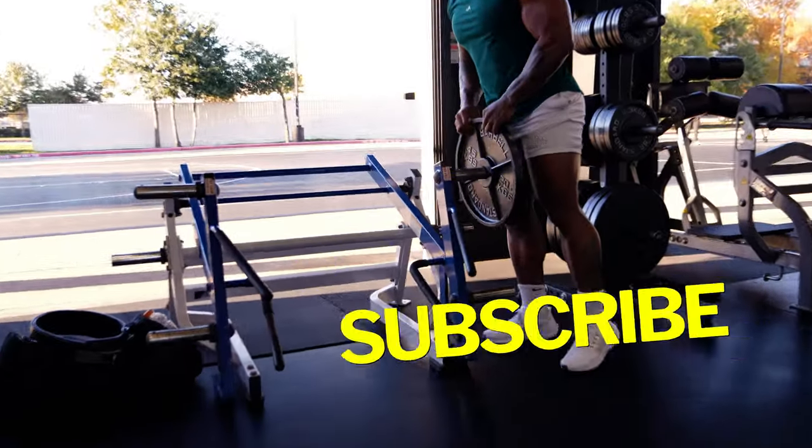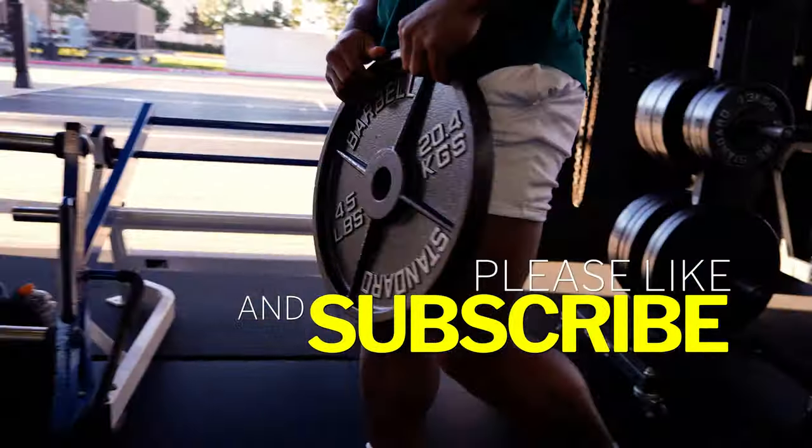We don't want to be stiff. Go ahead, hit that like button, subscribe. Let's get to it.